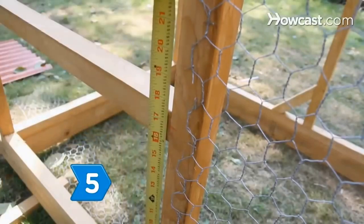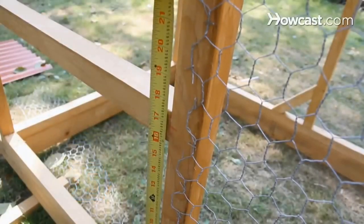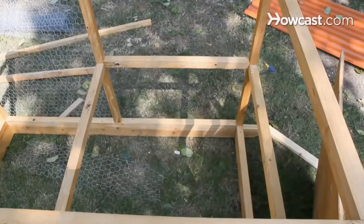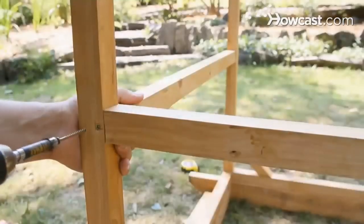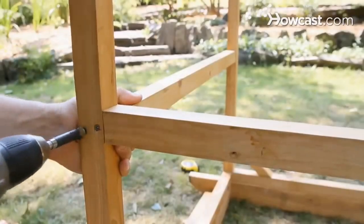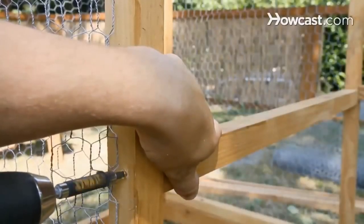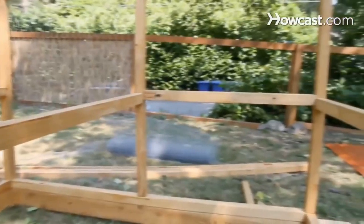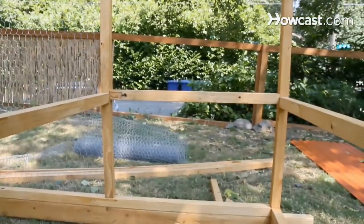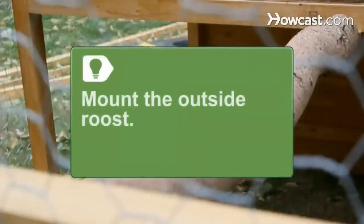Step 5. At the same height that you attached the roost support to the front wall, construct a square frame within the unwired back area of the coop by screwing 3-foot 2-by-2s across the insides of the rear upright boards, and across the insides of the upright boards that will frame the front wall of the henhouse. Screw 2-foot 2-by-2s across the insides of the two unwired sidewalls, in line with the other boards you just attached. Mount the outside roost to the support on the front wall, attaching the other end to the henhouse frame.